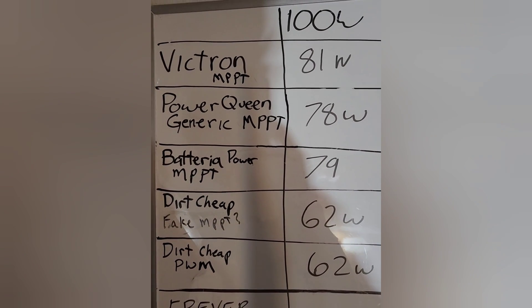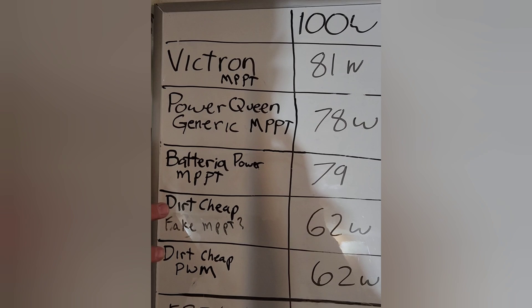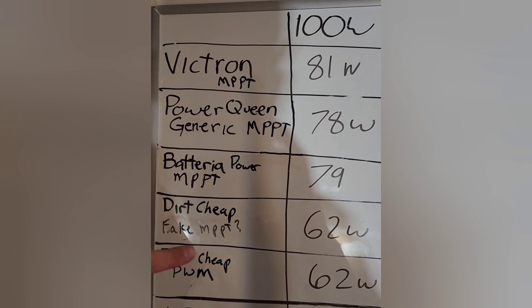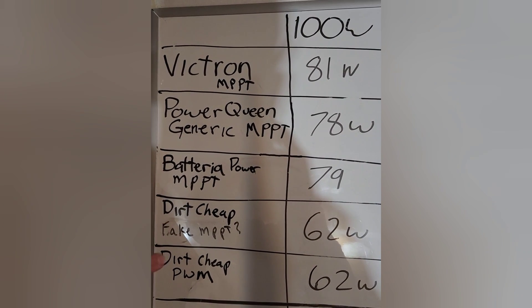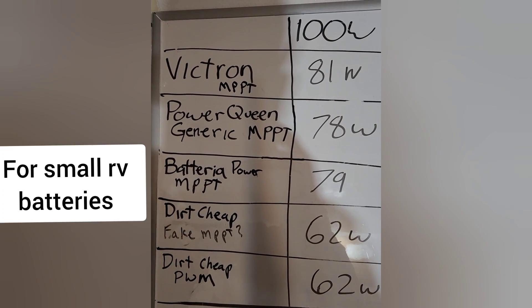Here are the results of the 100-watt test — these are all pretty close. These two I thought they would do better with the 100-watt solar panel but there are clearly some inefficiencies there. This is still producing 5 amps, so it's plenty to keep your battery topped off if you want to go with one of the cheap options.